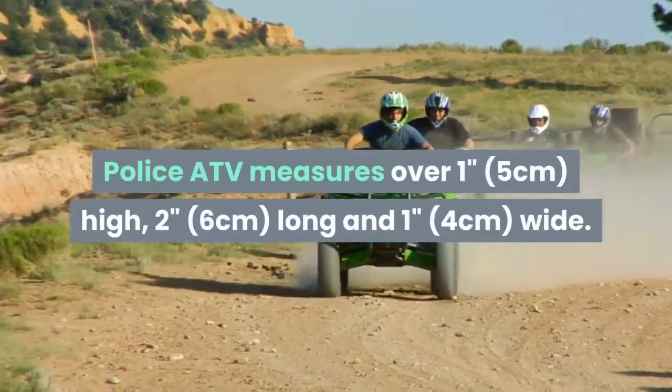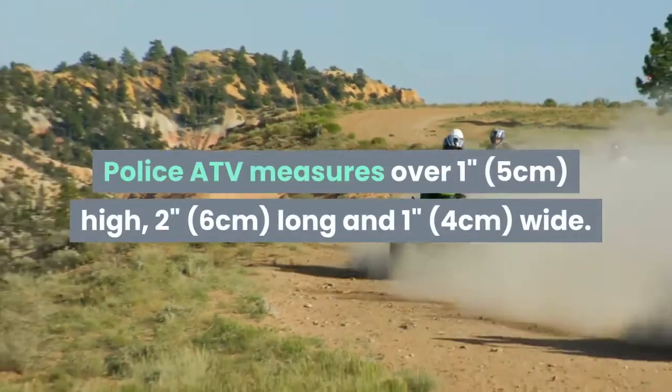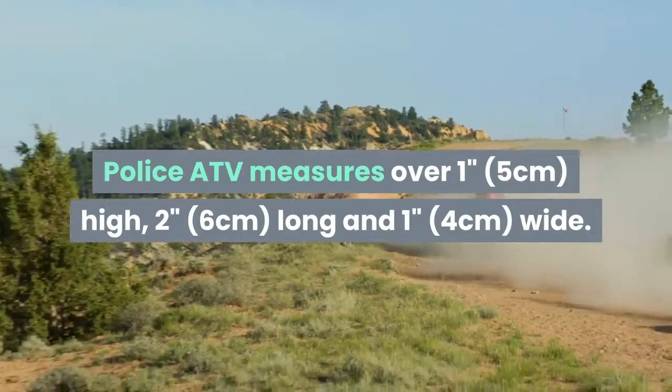The Police ATV measures over 1 inch (5 cm) high, 2 inches (6 cm) long, and 1 inch (4 cm) wide.